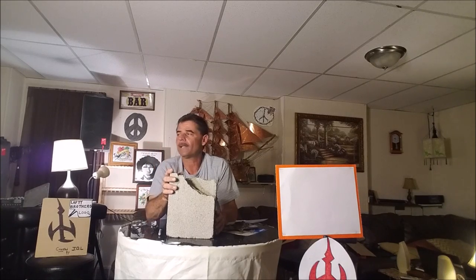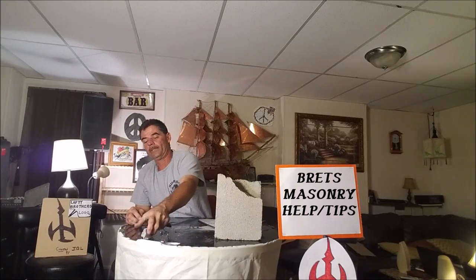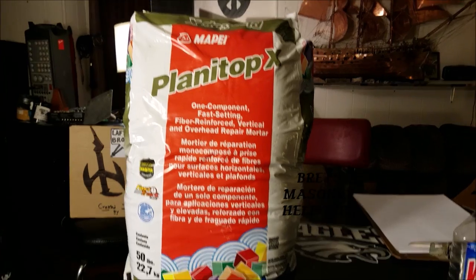It's an eyesore. You're like, oh my God, my wife's going to see. She's going to say, holy Christ, what the hell did you do to the wall? She's going to blame it on you of course. I'm going to show you how we mix it and we'll get started.